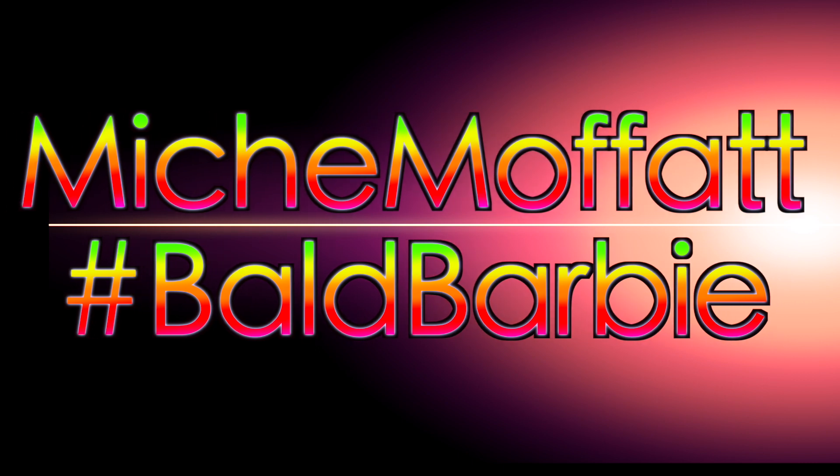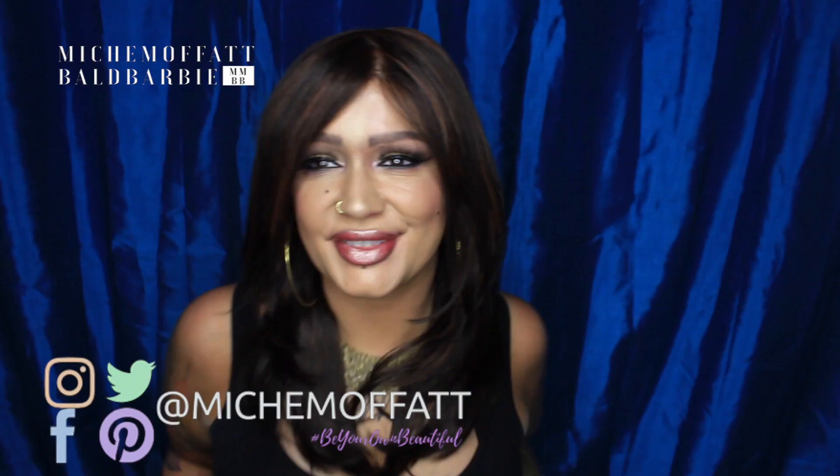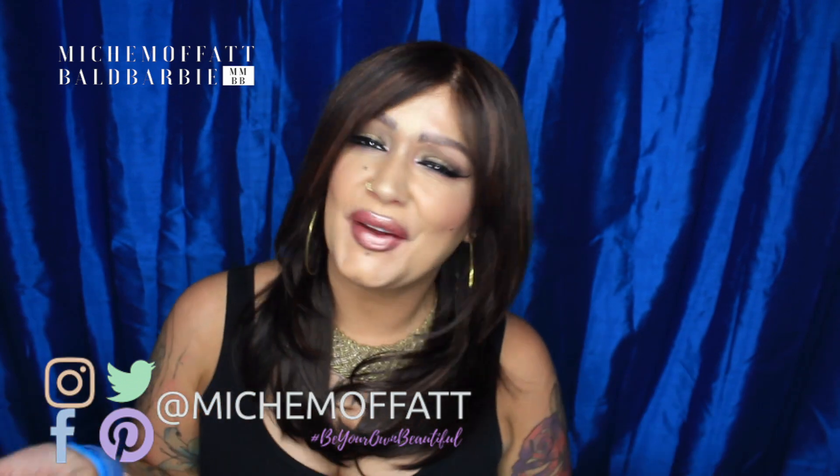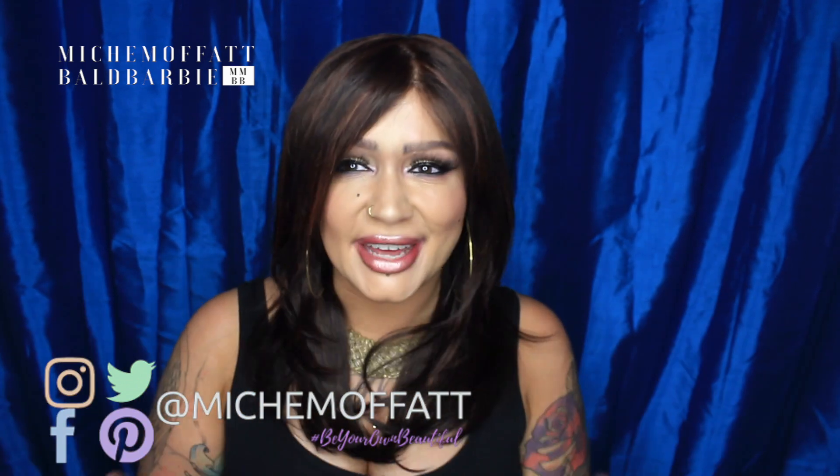I talk so much I get out of breath. Hi guys, it's Michelle. Welcome to my channel. If you're new here, hello and welcome. If you've been here before, thanks for coming back.